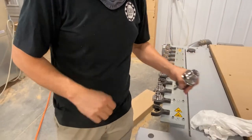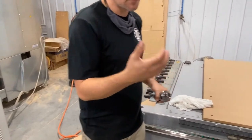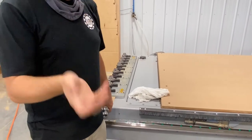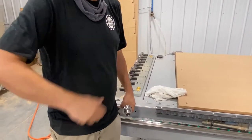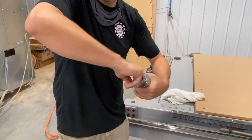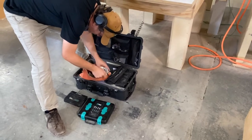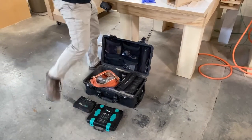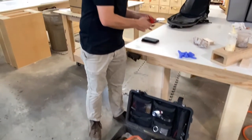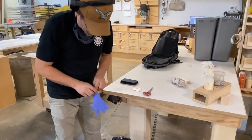Now we take the Metaflux packet and use about half the packet. You should be wearing gloves when you do this because it's like a metal paste — you don't want that in your system. We take that metal paste and put it on the inside of this lip. Not all that much is actually going to transfer to the spindle — it's mostly going to stay on the tool holder, which you will then clean away.